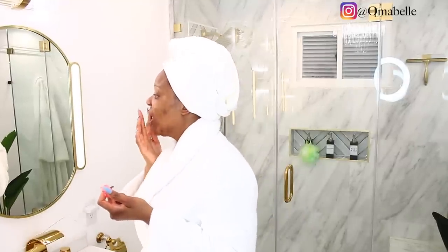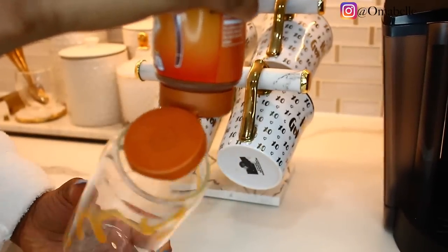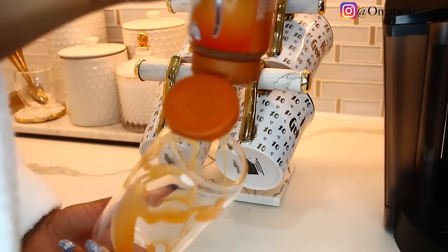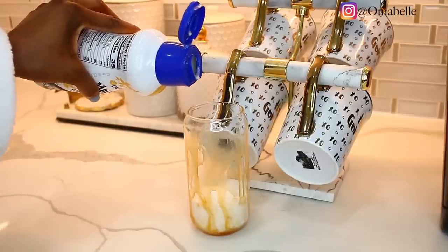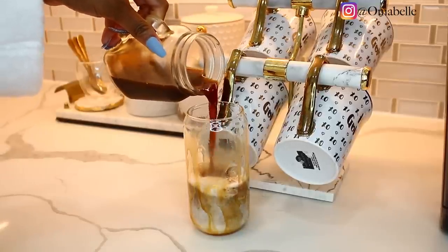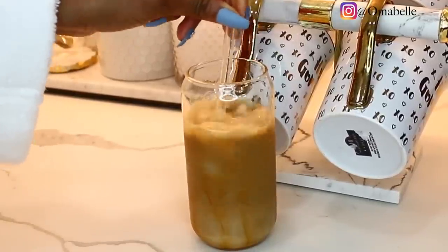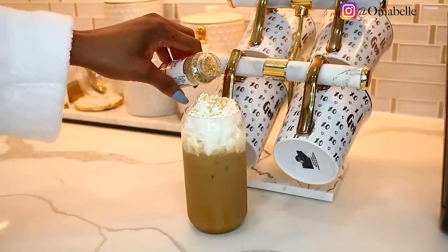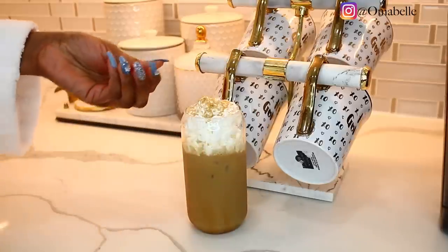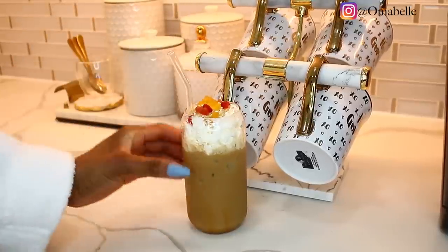I'm going to use this glass and go in with some caramel — I love caramel coffee — so I'm putting caramel all over the cup, then adding coffee creamer. I had melted and mixed my coffee earlier and put it in the refrigerator so it comes out really cold. I pour in the coffee — look at that, it's so thick and juicy — then I add whipped cream, sprinkles, and some gummy bears on top. Just finish your pamper routine, go in with this iced coffee, and thank me later — try this recipe and let me know if you enjoyed it.